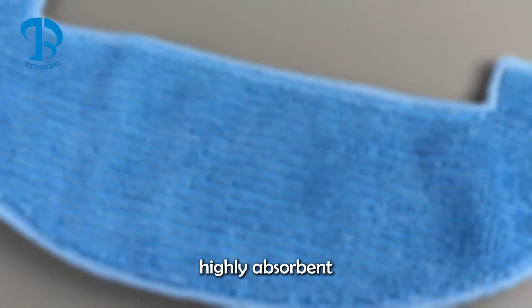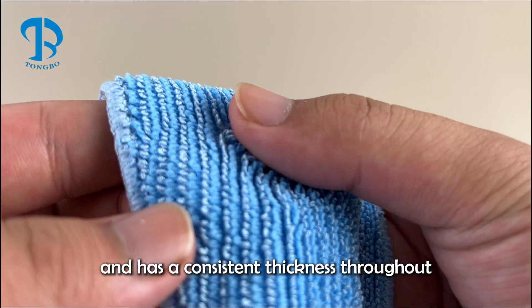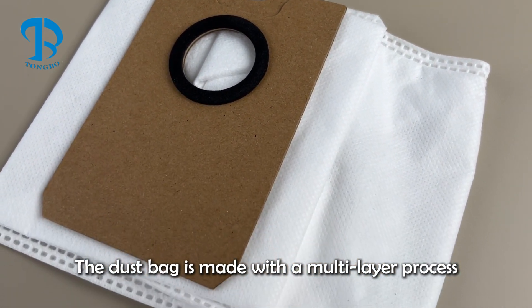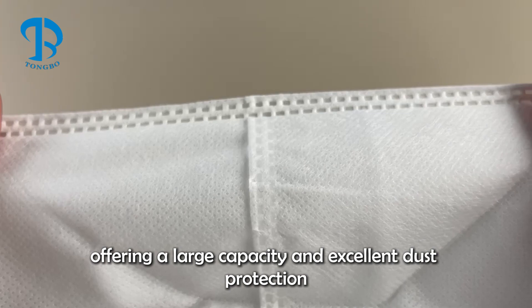The mop cloth is thick, highly absorbent, and has a consistent thickness throughout. The dust bag is made with a multi-layer process, offering a large capacity and excellent dust protection.